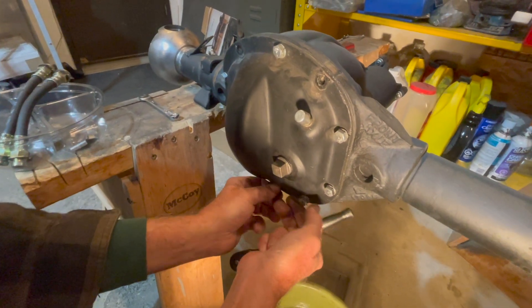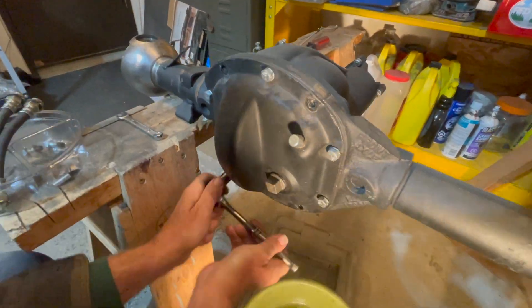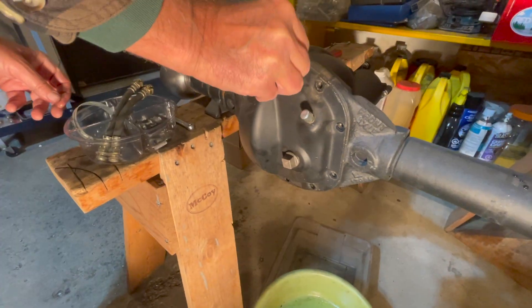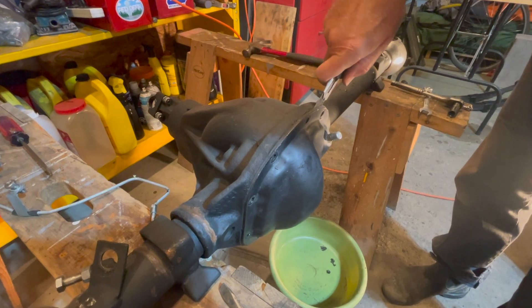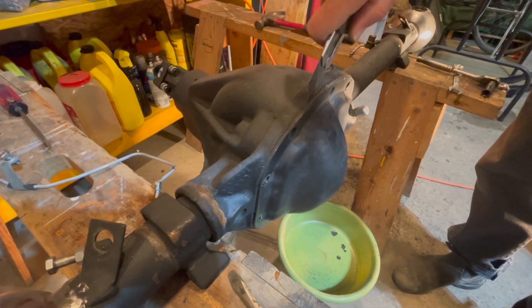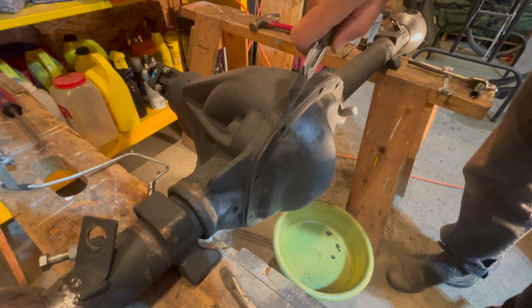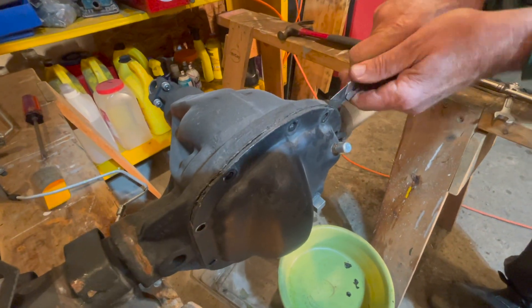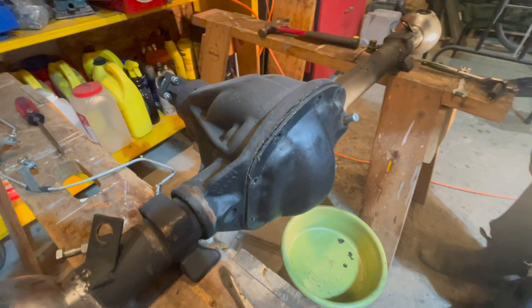Continue to remove all the other bolts from your differential cover and then we'll get inside our diff. Next we take off the cover — we're just going to break this gasket seal on the diff cover with a good old-fashioned exacto knife, just to break the seal because it's been painted a little bit and there's gasket sealant in there. Go around most of it and that should do — it just kind of releases after that.